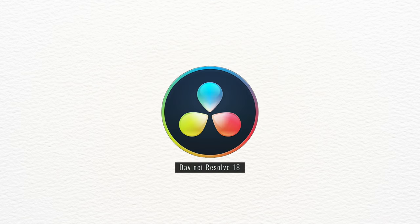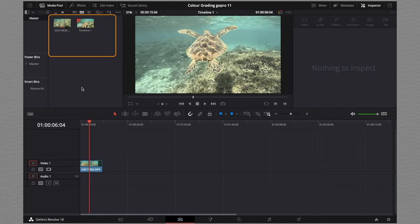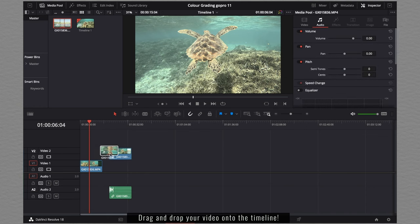We are going to be using a software called DaVinci Resolve to color grade the video. Once you open up DaVinci Resolve, you can import your video footage into the media pool and drag the video that you want to color grade into the timeline like this.